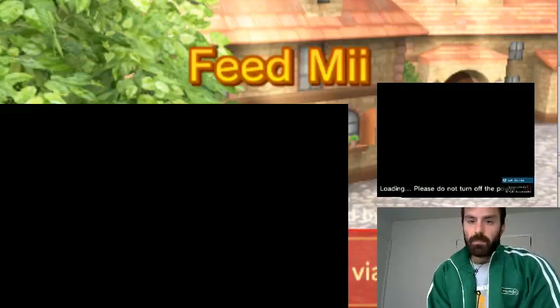Hello everyone, Nick here for another episode of Feed Me. Let's get started right now.